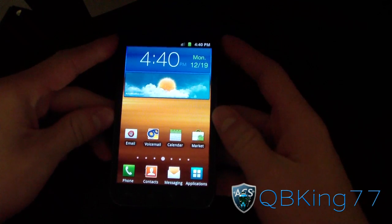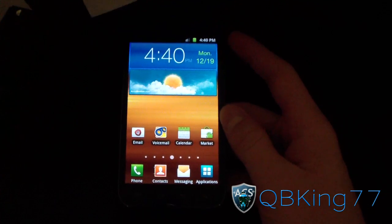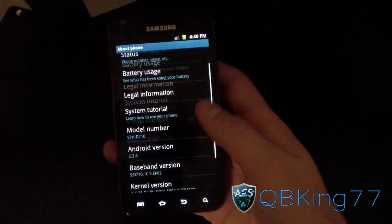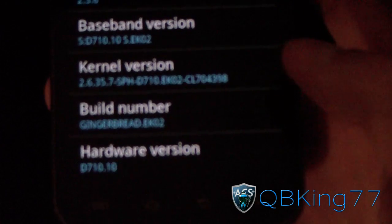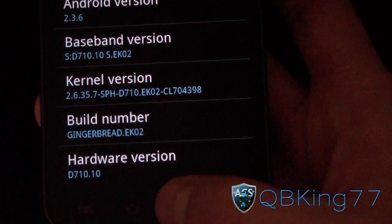This works if you're on EG30, EG31, EK02, or EL13. To check your firmware, go to Menu > Settings, scroll down, go to About Phone, and scroll down again — under Build Number it should say where you're at. Right now the latest over-the-air update from Sprint is EK02, so I'm on stock Gingerbread EK02.